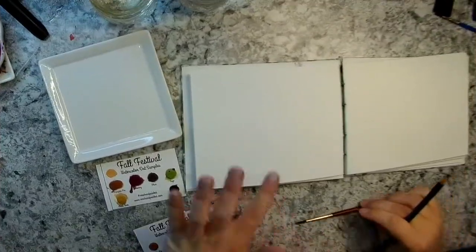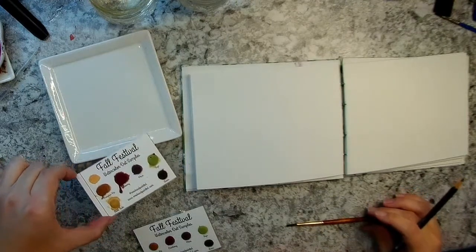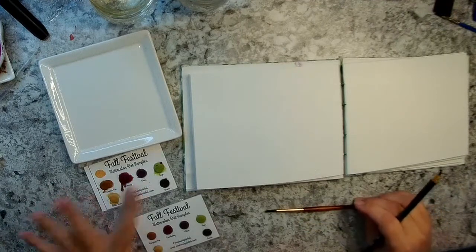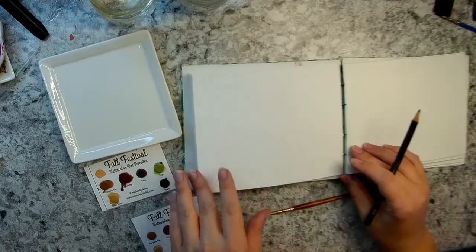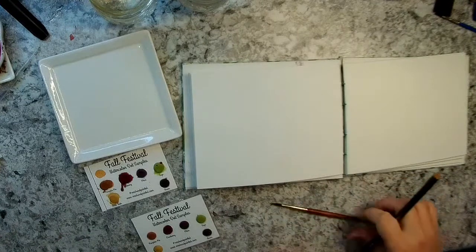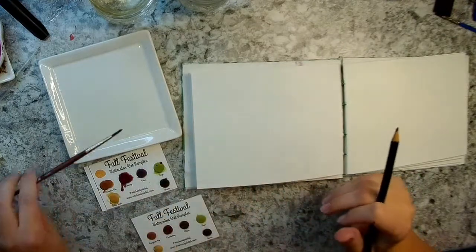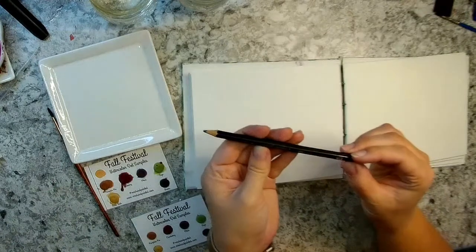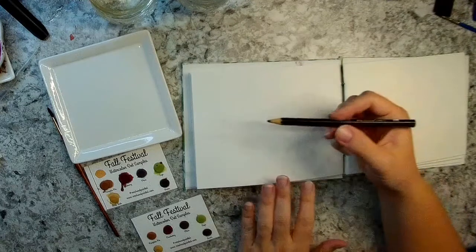I'll just go over my little supplies here. I've got my little dot card that you can purchase at my Etsy shop, or you can buy the whole tin set if you really like the colors, or just try out some samples. I've got my watercolor sketchbook with Fabriano paper inside, made with a Coptic stitch binding. I have my Princeton Neptune round four, a little ceramic plate and some water jars, and a Faber-Castell graphite aquarelle pencil — a water-soluble graphite pencil — just to sketch out the little basket.